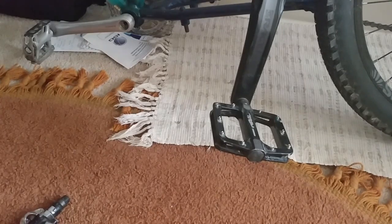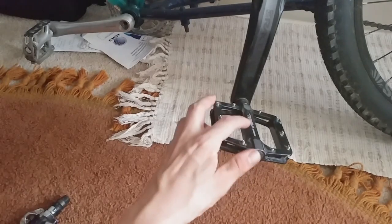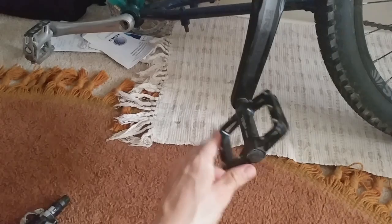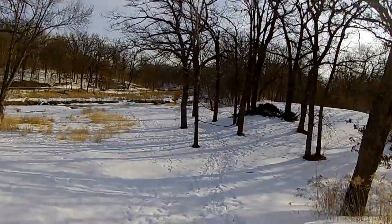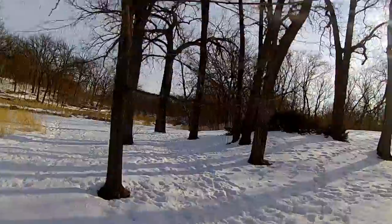Hello everyone. I'm going to do a very quick review for a pair of Diamondback pedals. I'm not sure if they're DB4Ls or DR4Ls. They're flat pedals — cheaper flat pedals. I bought these to ride in the winter because I thought they would be better for winter riding, and I was right.